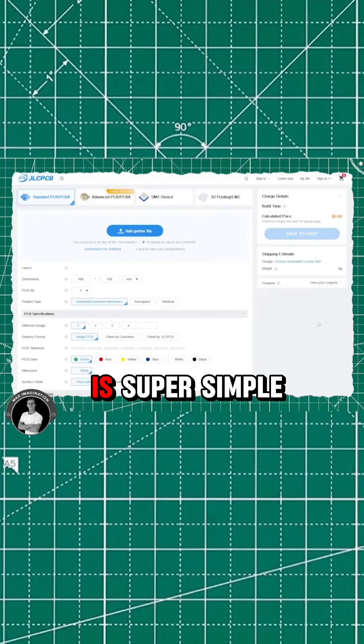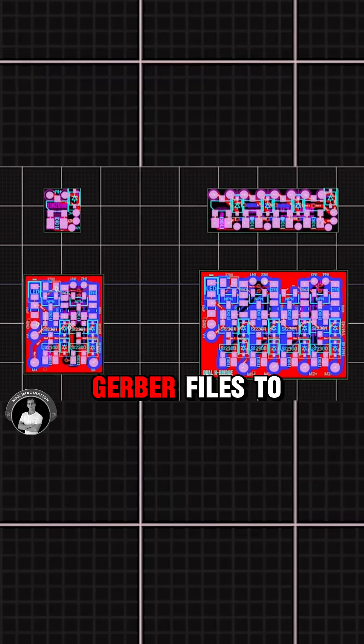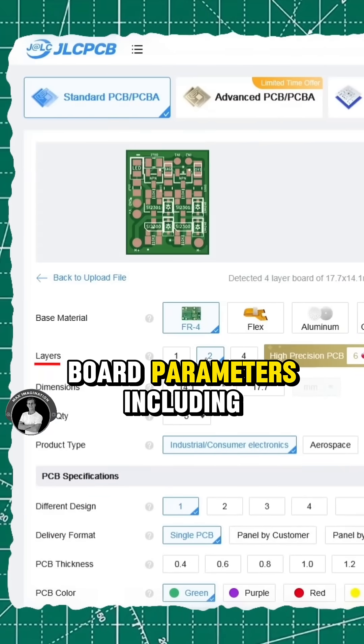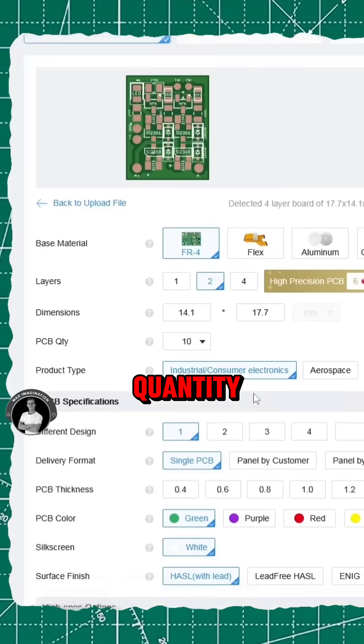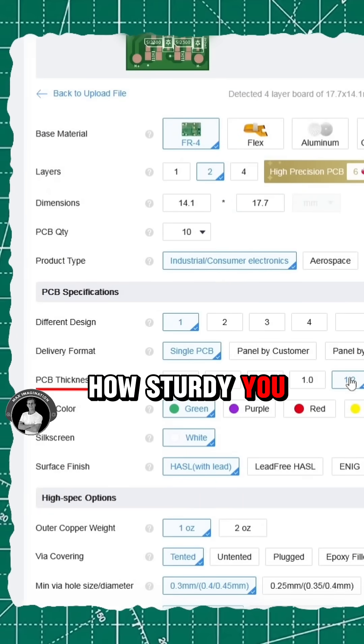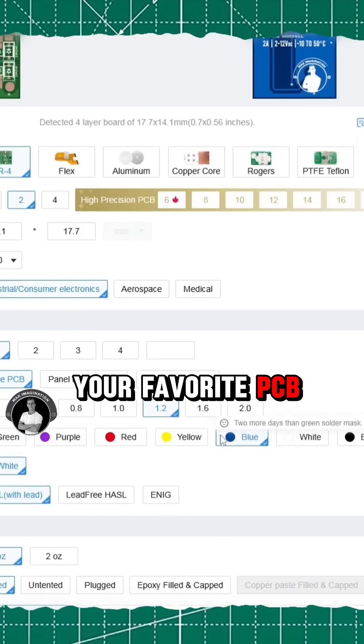The ordering process is super simple. First, upload the Gerber files to get an instant quote. Then select your board parameters, including the number of layers, your preferred board quantity, thickness depending on how sturdy you want them, and even choose your favorite PCB color.